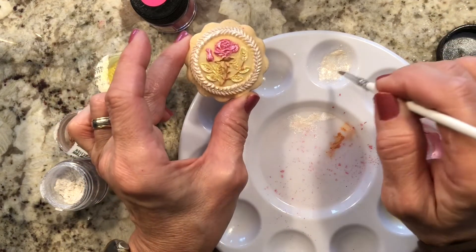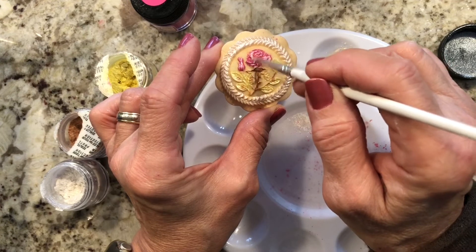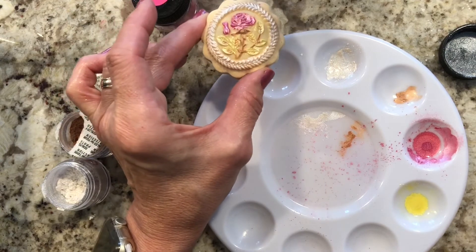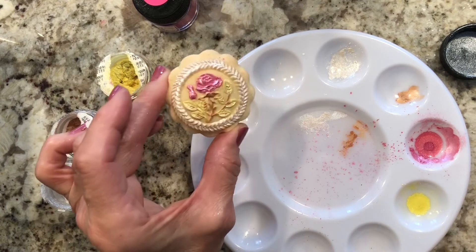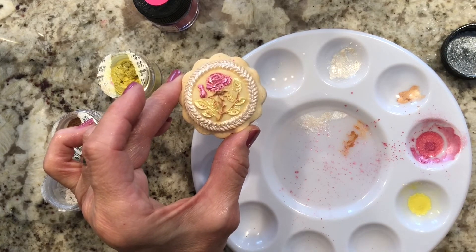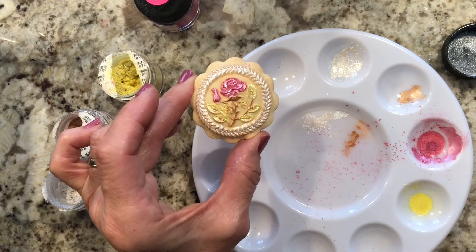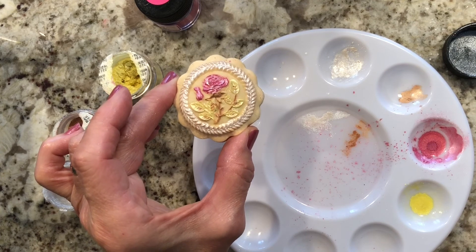Another thing I like to do with the pearl color: whenever I finish the design, I go with the brush and touch a little bit of the white and just add a little highlight here and there — I think that makes it pretty nice. So that's it! With just four colors you can do a pretty nice cookie. The more you work with it the easier it gets; I find it extremely relaxing. If I can do it, anybody can — so give it a try, make nice cookies, share them with someone you love.